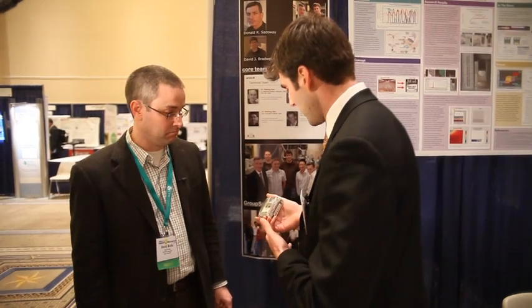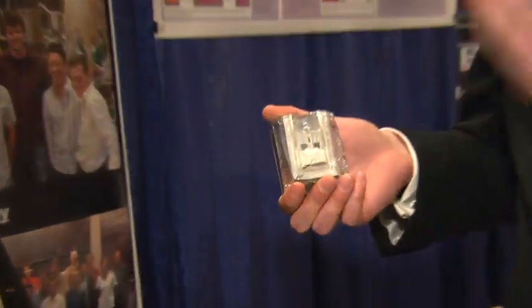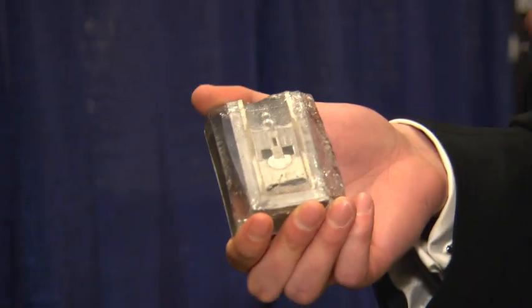So what is the technology? How does it work? The new technology — I actually have an example here. This is one of the cells that we've operated. The basic idea is that we have three liquid components, and that's a unique feature of this battery.